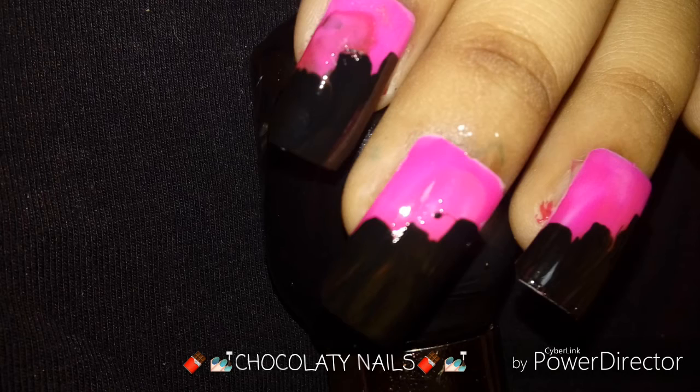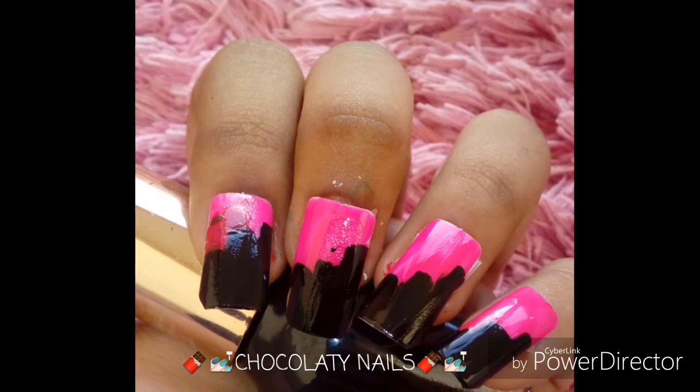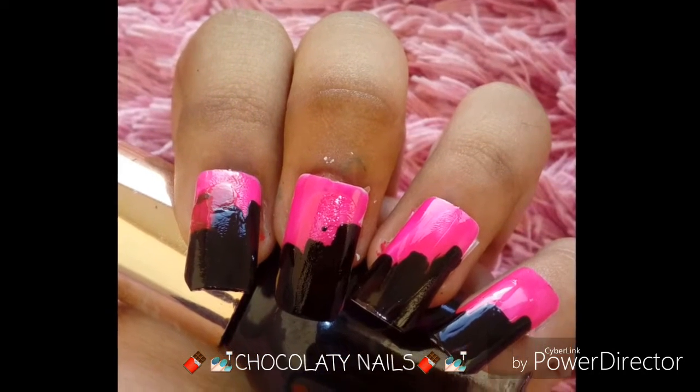Hey guys, this is from the Chocolatey Nails channel, and today we're going to do this beautiful nail art just with blue, black, and pink nail polish. So let's begin.